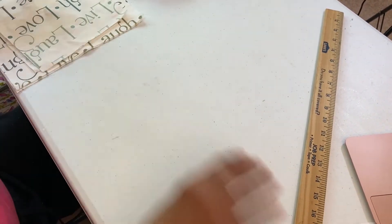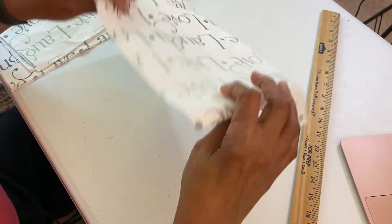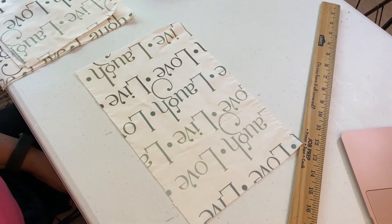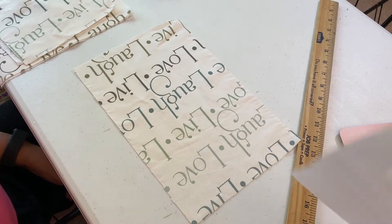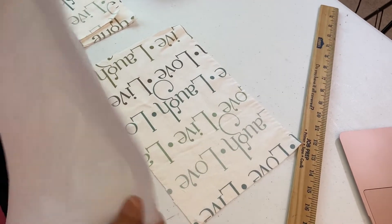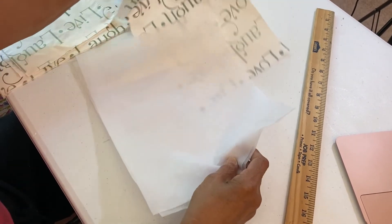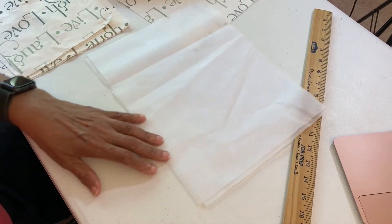Here I have the front, and then these are the sides — I have two of each — and one piece for the bottom of the bag. You want to give yourself at least an inch seam allowance.